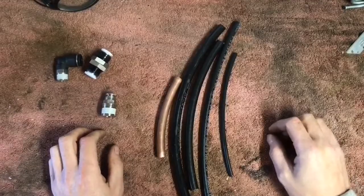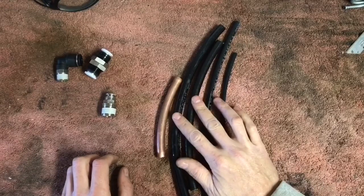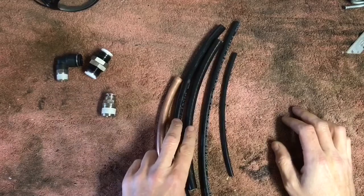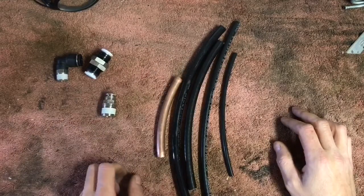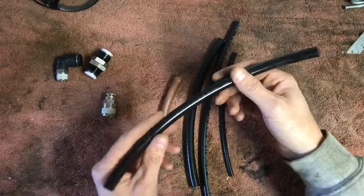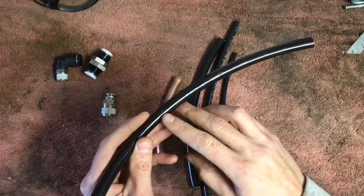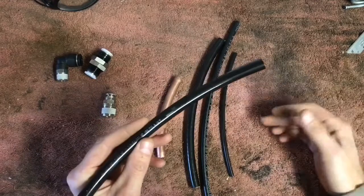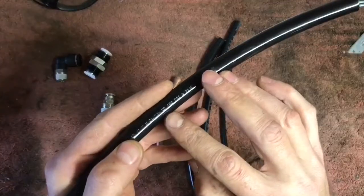The three different sizes I got here: quarter inch, 3/8, and two pieces of half inch line. Now at a glance, both pieces of half inch line appear the same, but they are very, very different. You've got to pay attention to the little details, because most manufacturers will print basic specifications on the line so you can look at it and determine if that's what you need.